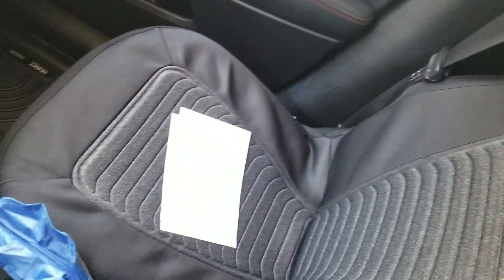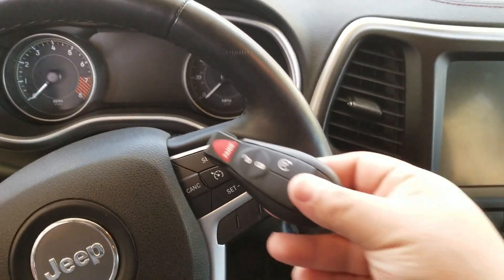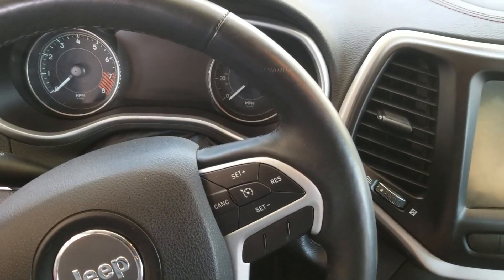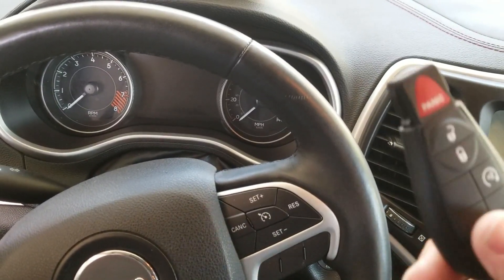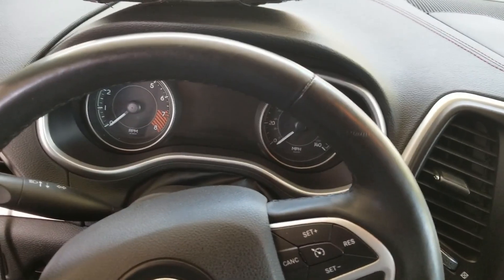There's nice stitching and leather and all that kind of stuff, 4x4 — you know, the works. Fobic key, a very special Fobic GQ453T if I'm not mistaken, specific to the 14-19 Cherokees.